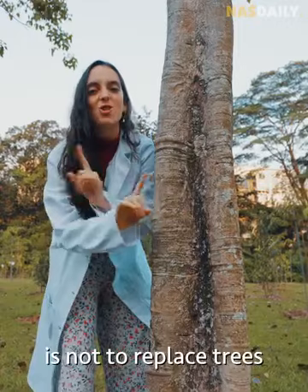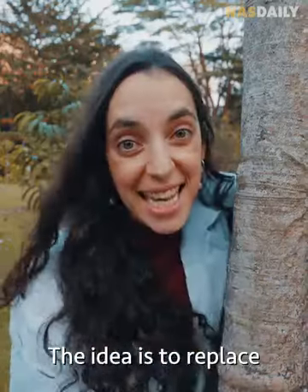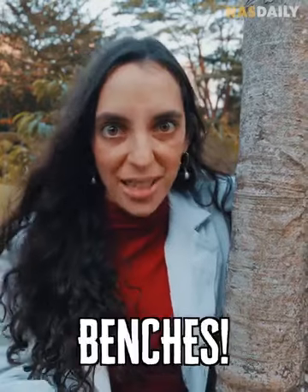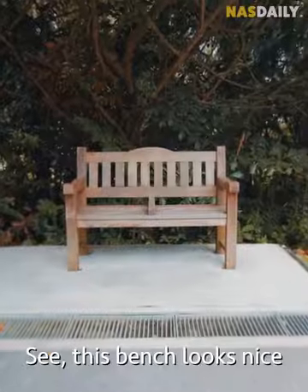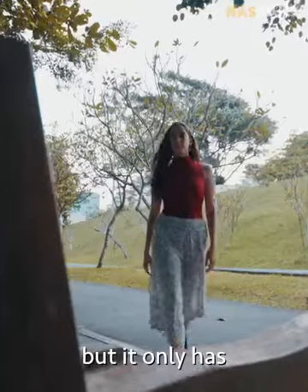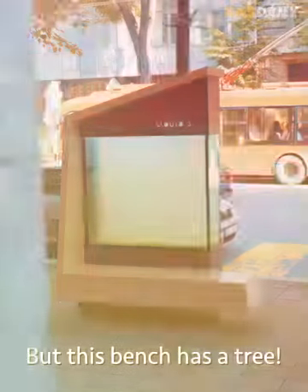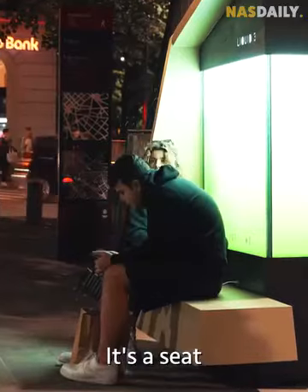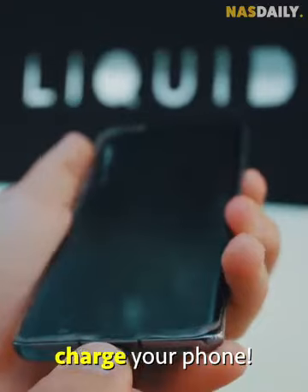Now the idea is not to replace trees — we like trees. The idea is to replace benches. This bench looks nice but it only has one purpose: to sit on. But this bench has a tree. It's a seat, it cleans the air, and it can charge your phone.